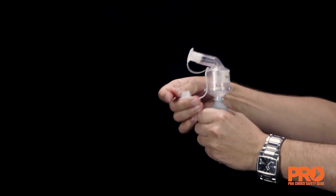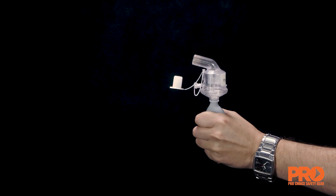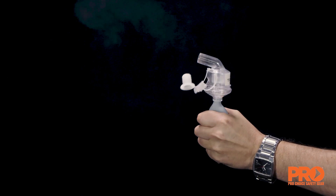Ensure both plugs on the nebulisers are removed during use. Test to ensure the nebuliser is working by squeezing the bulb — a fine mist should be seen.